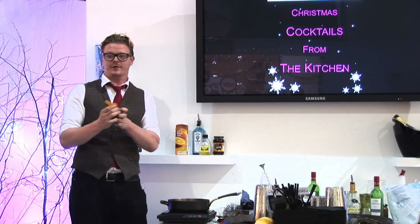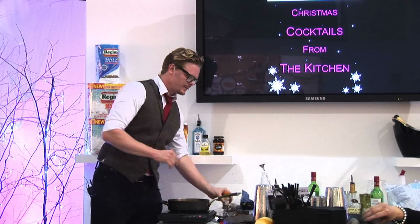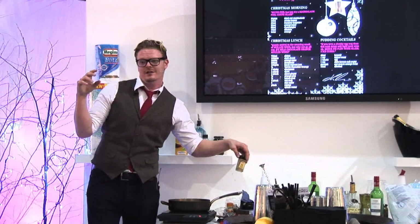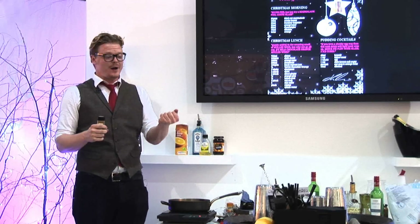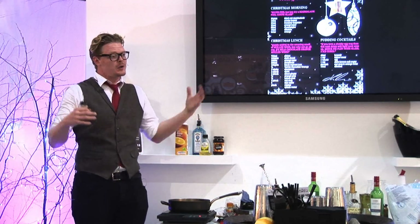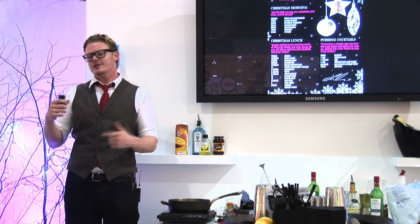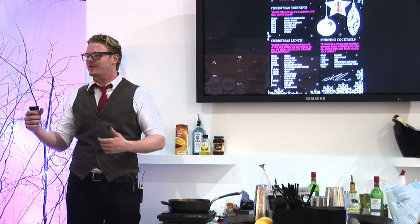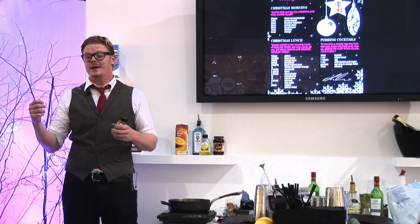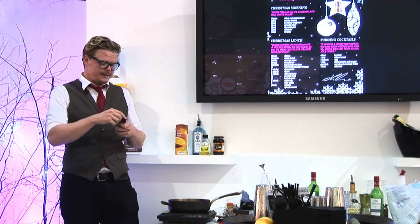I'm going to throw in some whole cloves — classic Christmas, you can't go wrong with cloves. I'm using the measurement I just call a punch, i.e. just throw it in. You can't really put in too much flavour, but you can put in not enough. You can leave this on the hob for 20 to 30 minutes, and once it's started to macerate a little bit more, give it another taste and if you need something else, throw it in.